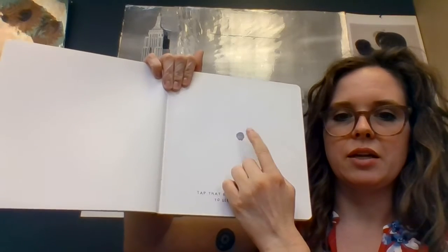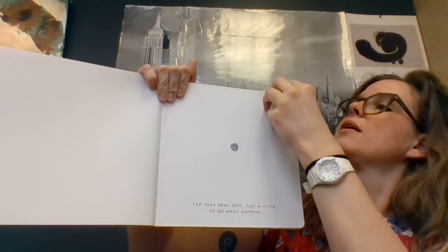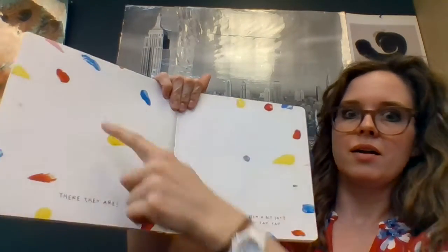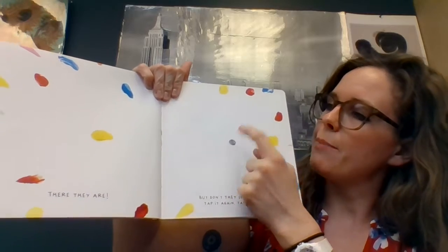Tap that gray spot just a little to see what happens. Tap along with me. There they are. But don't they seem a bit shy? Tap it again. Tap, tap, tap.